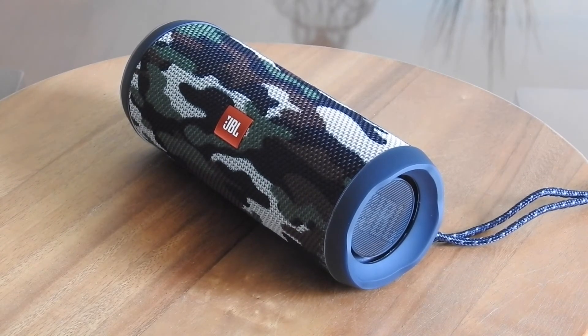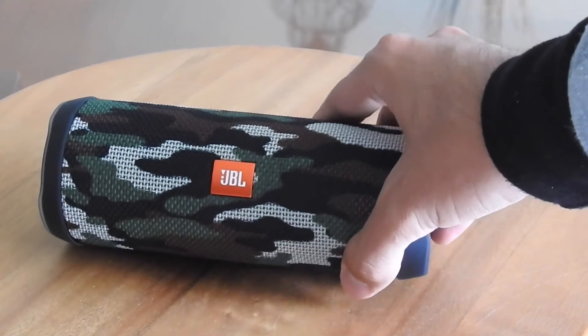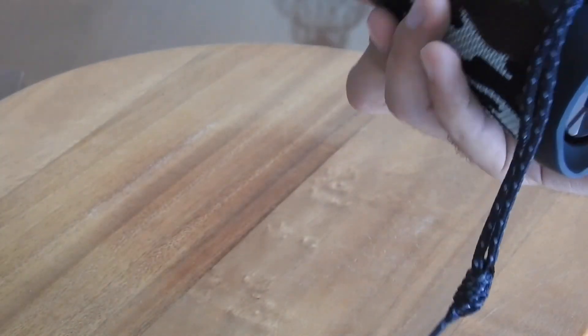Impresionante, de verdad impresionante lo que nos está dando esta mini bocina. La verdad no está tan grande, pueden ver el tamaño de mi mano. Si buscas una bocina barata de buena calidad al precio que quieras, te recomiendo mucho esta de JBL by Harman. Te está dando un sonido muy claro en agudos, y en bajos está controlado, no se escucha distorsionado. Las bocinas que realmente no hagan distorsión se escuchan perfectamente bien. Si quieres volumen muy alto, cómprate algo más grande — estas son para exteriores pero con límites. El diseño está bastante bien.